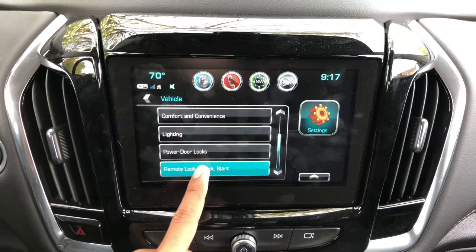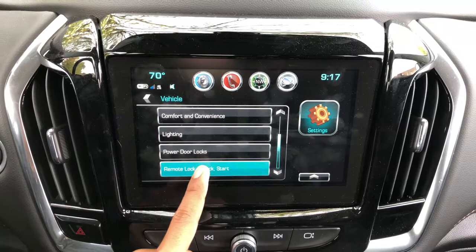From there, select Remote Link OnStar and then Remote Left in Vehicle Alert. If you want to turn it on or off, you can toggle it there. That's pretty much it — thank you for watching.